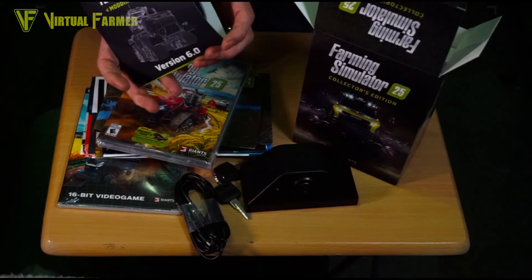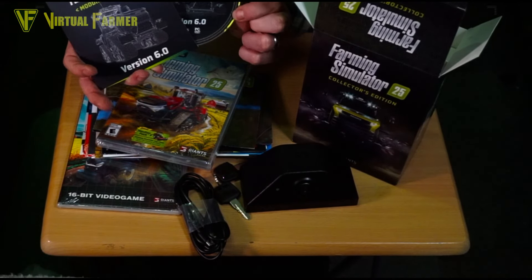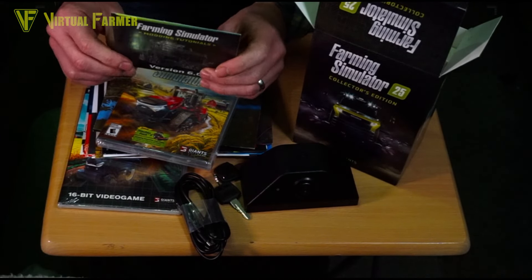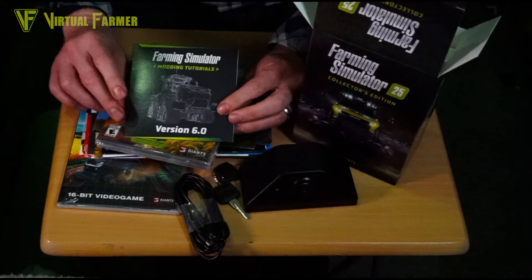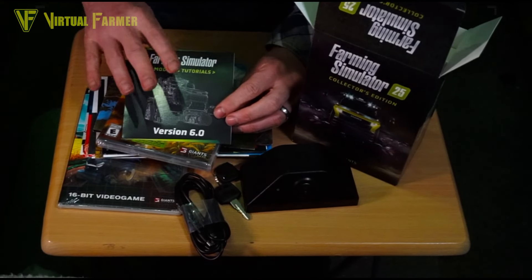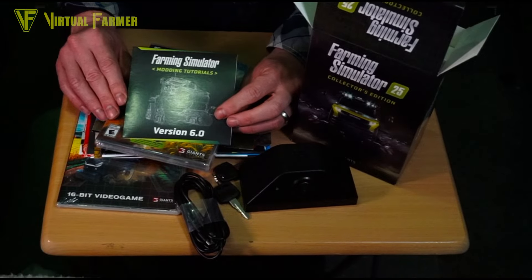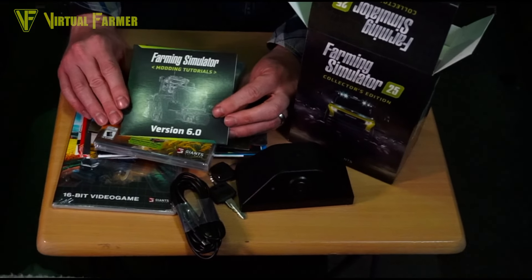There's also a download code on the back of the modding tutorial disc, so you don't have to rely on having a disc drive — you can use the code to download the modding tutorials as well, which is great if you're a budding modder for Farming Simulator 25.